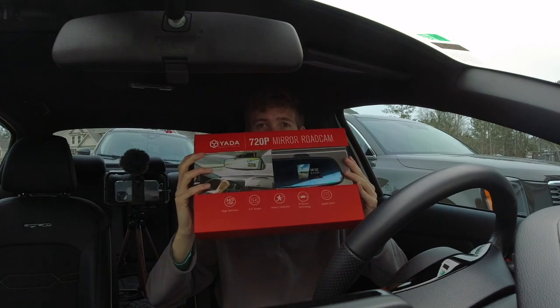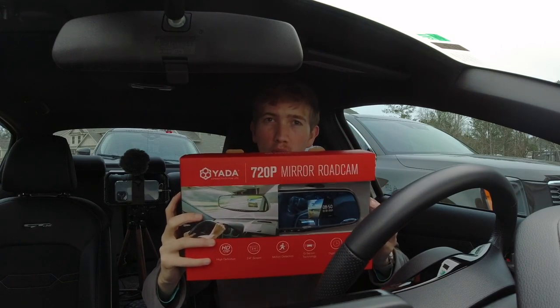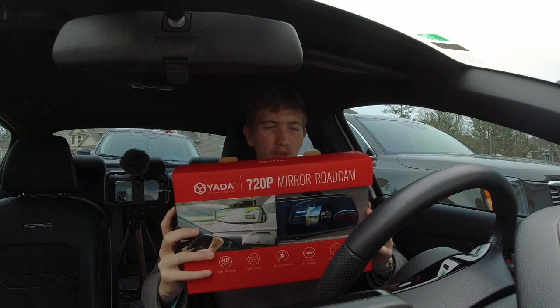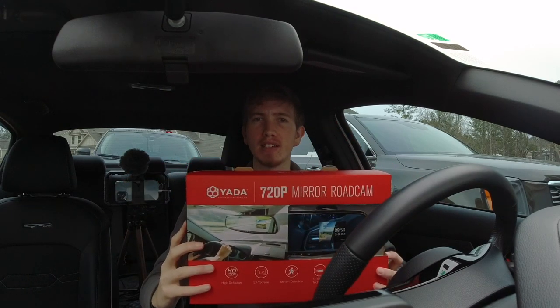I ended up picking this up at Walmart yesterday. It is the Yotta 720p mirror road cam. I've seen a little bit about it online — I've seen two YouTube videos and the reviews are kind of mixed, some are good, some are bad. But it was $19 at Walmart.